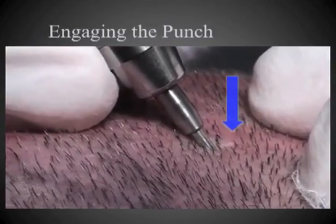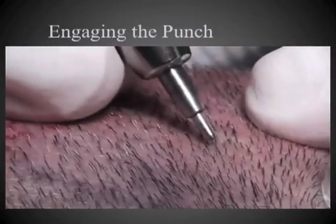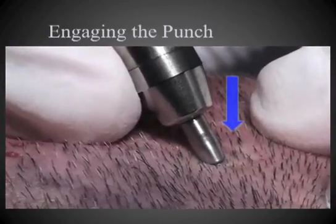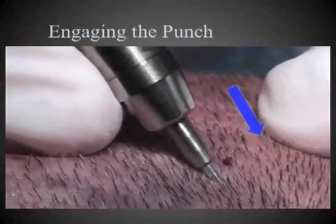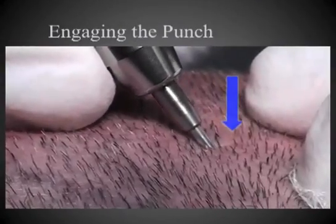Here is the perpendicular force followed by advancement of the punch — repeating: perpendicular force, then advancing the punch. And finally, contact with the skin with immediate advancement, showing how the punch slides across the surface without proper engagement.